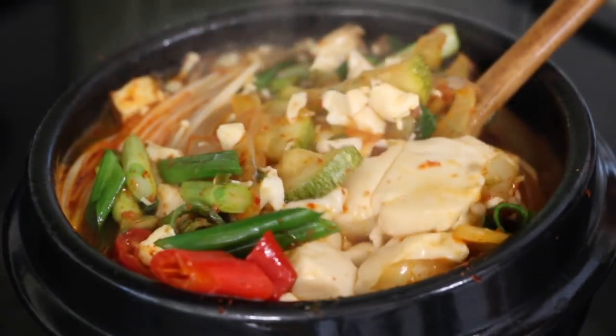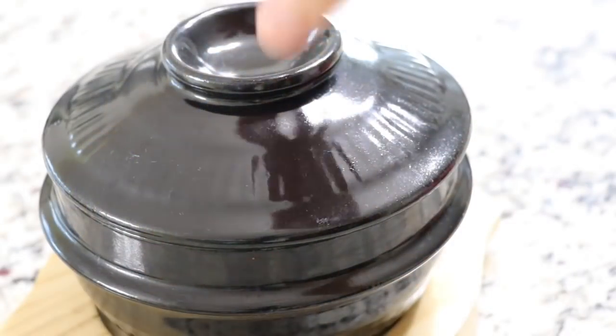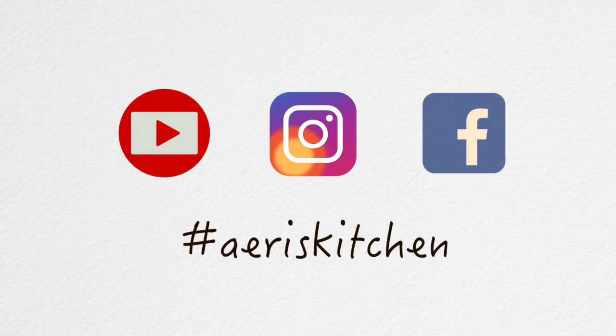You can serve the soup boiling hot in the clay pot and enjoy with rice and other Korean side dishes. It will make you warm and even hot during this cold winter. If you liked my 야채 순두부찌개 video, please give me a thumbs up and subscribe to my channel. Thank you for watching. See you soon again. Bye bye.